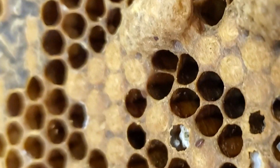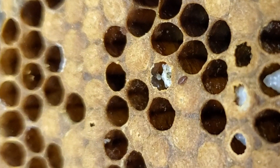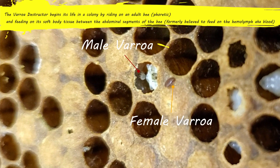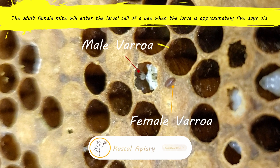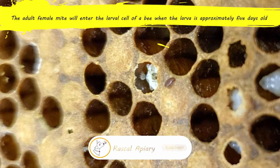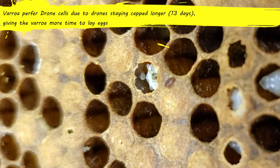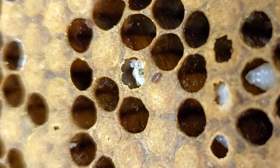That one kind of has a hole in the side — you can see a mite that just crawled out of a cell. That's a varroa mite. You can see a male varroa mite in the background, the white one that's crawling around. Female varroa have been known to lay one egg every 30 hours after the cell has been capped, which will cause the varroa population to exponentially expand.